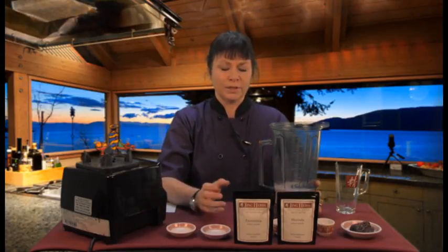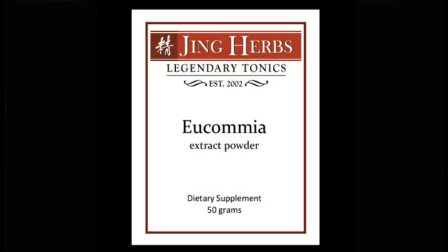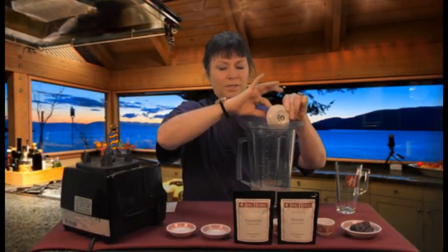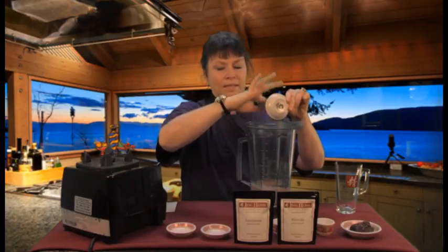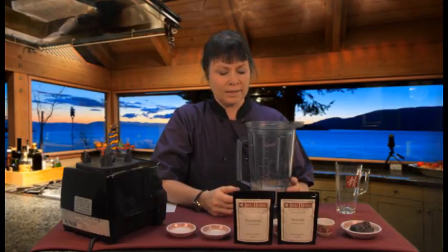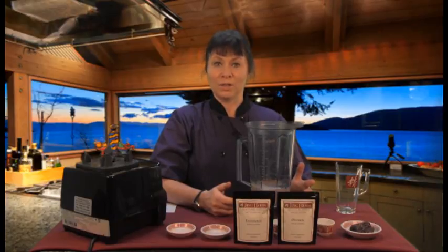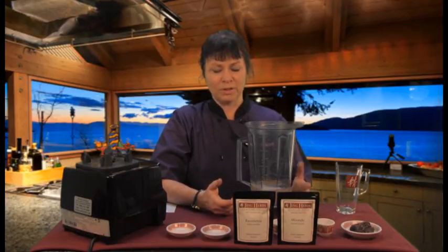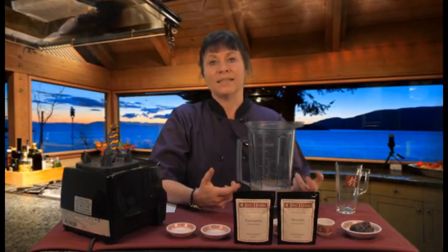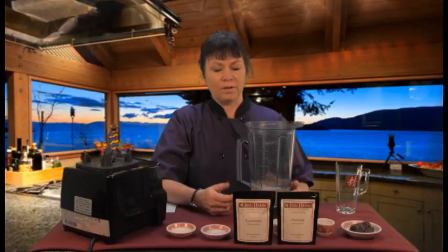Now we get to our featured herbs. The first herb is eucomia. Eucomia is a mild yang tonic — about a half a teaspoon that I'm adding. It tonifies the kidney and the liver. It's a mild herb so it's not going to throw this formula too out of balance. The Chinese name for eucomia actually translates as 'bone mender,' which is amazing because we're using this as our bone building formula. It supports the bones, the ligaments, and the tendons of the body, and adds elasticity and flexibility.